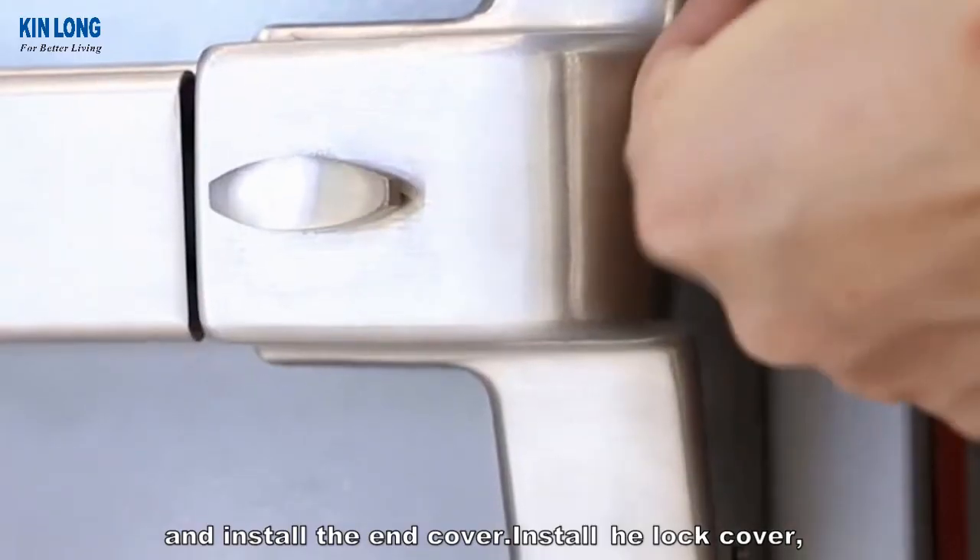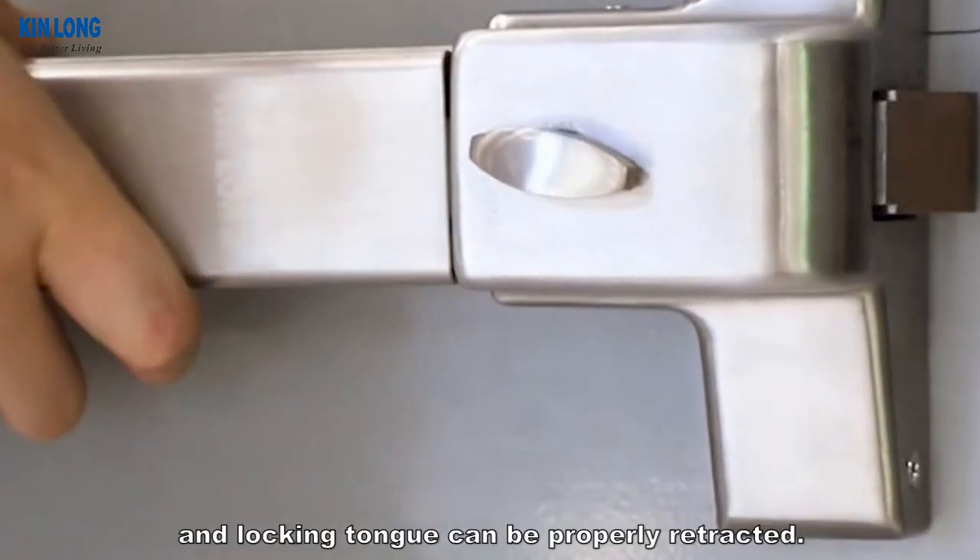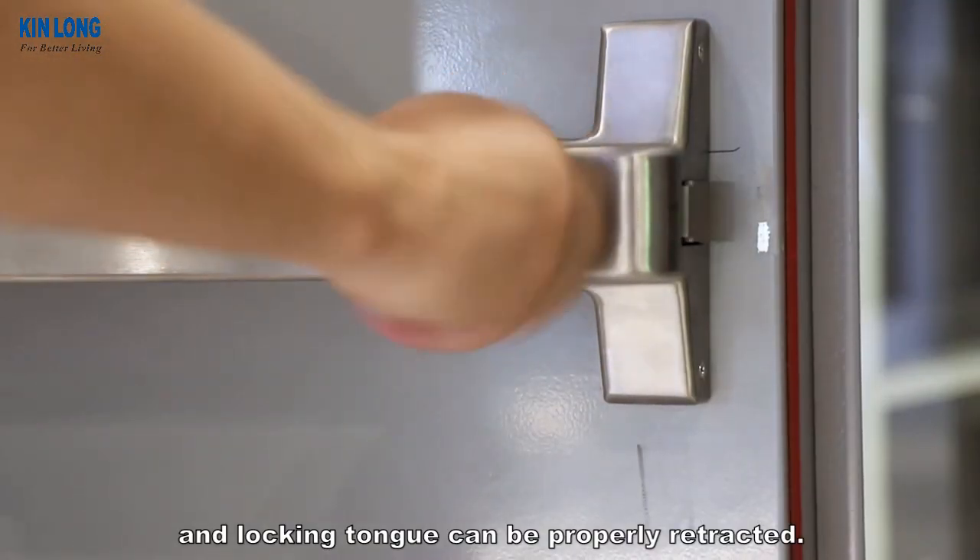Install the lock cover. After installation, test the push plate and check if the pushing plate and locking tongue can be properly retracted.